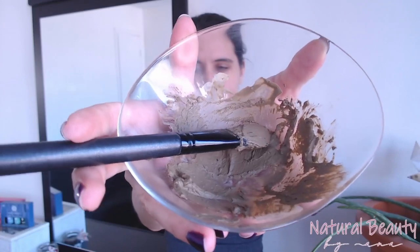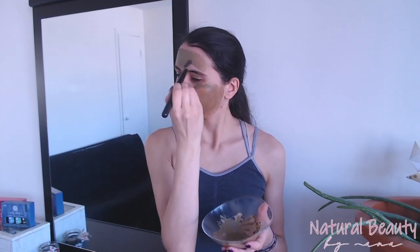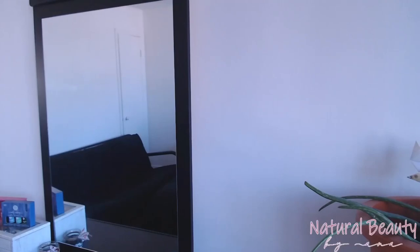For application I use a face brush and let the mask sit for anywhere between ten minutes and half an hour, then remove it with lukewarm water. Because of the shea butter, this mask does not dry on my skin the way regular clay masks do, and it doesn't leave my skin dry afterward — instead it leaves my skin feeling moisturized and soft.